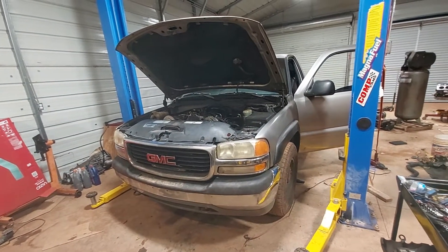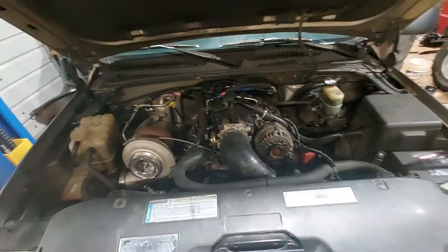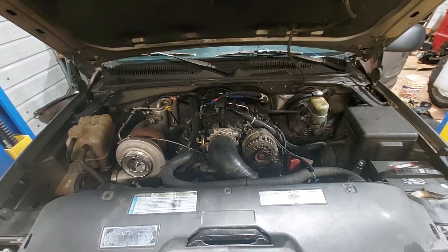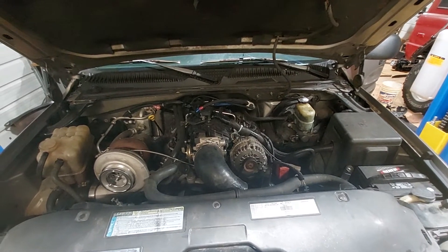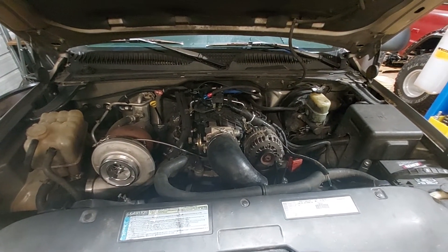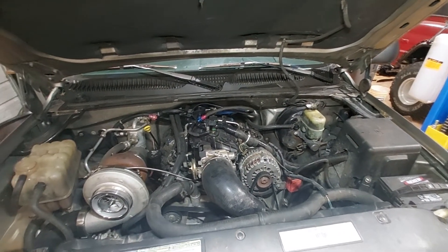Another quick update video. Got my coolant tank mounted, got everything under the hood about ready to go. Got the fuel pump switched out — that was a bit of a challenge, took a little longer than it should have, but got that done. I'll have to reset the pressure and make sure the pressure is where it needs to be.